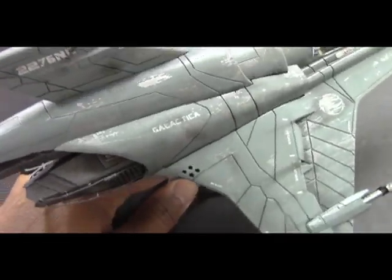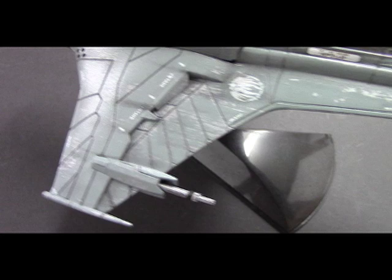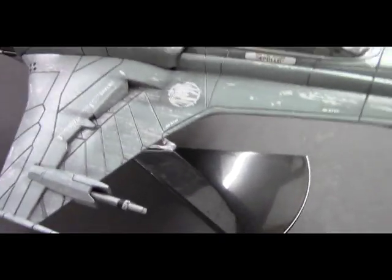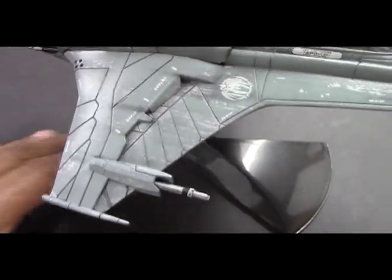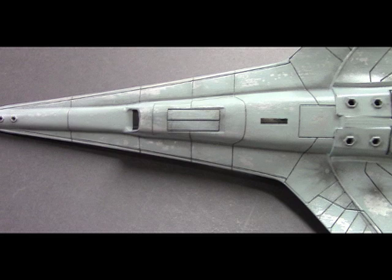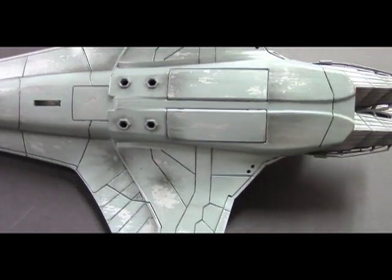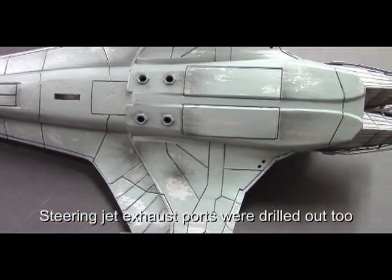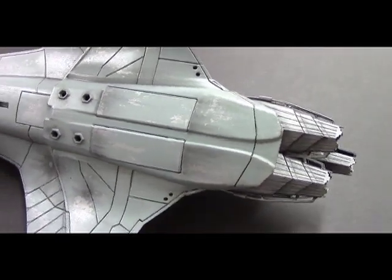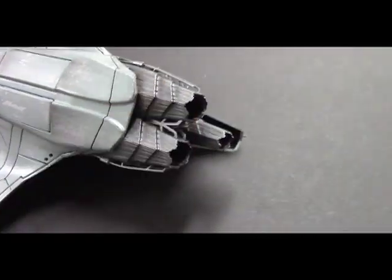I will demonstrate the pastels technique in another video. But you can see it gives it that windswept look — as if the ship is flying through explosions or through an atmosphere and getting all dirtied up. On the underside of the ship I used the weathering technique as well, and applied more pastels to show some laser hits, and that windswept look along the areas where the landing pads come out.